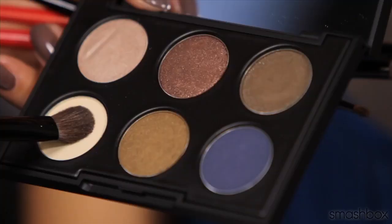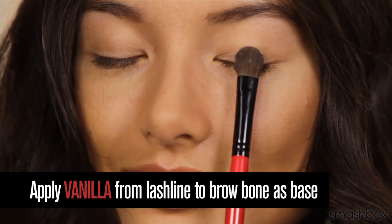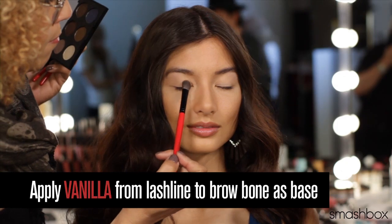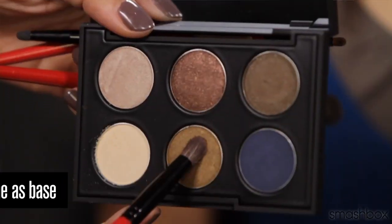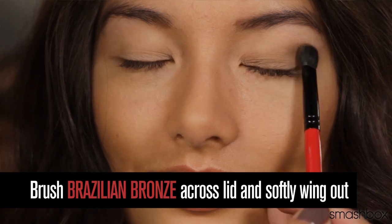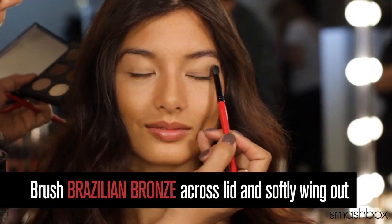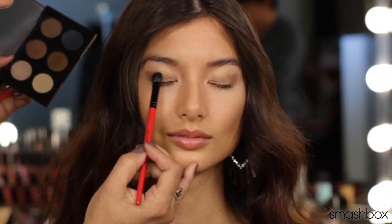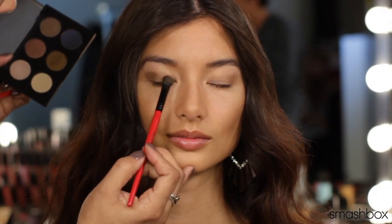Now let me show you the smoky eye. It goes without saying that every eyeshadow application starts with lid primer. Apply vanilla from lash line to brow bone as your base shade. Apply Brazilian bronze across your eyelid, starting at the center of the eye and blending up and winging out a corner. Apply your shadows with a light touch — it's not about packing color on the lid, it's about laying shadow down with a gentle touch.